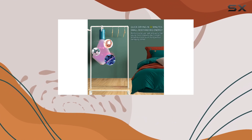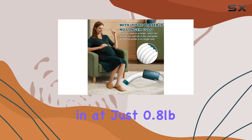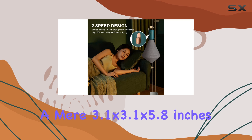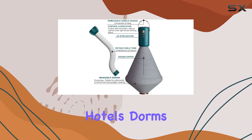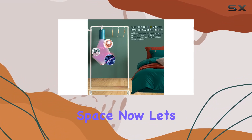But what really sets this dryer apart is its portability and space-saving design. Weighing in at just 0.8 pounds and measuring a mere 3.1 by 3.1 by 5.8 inches, this dryer is ideal for travel, RVs, apartments, hotels, dorms — you name it. Hang it anywhere to save precious space.